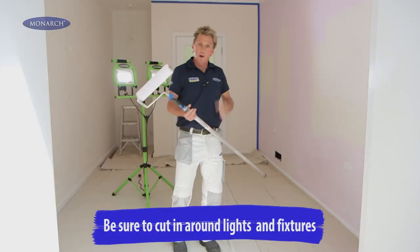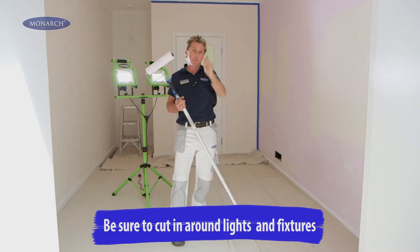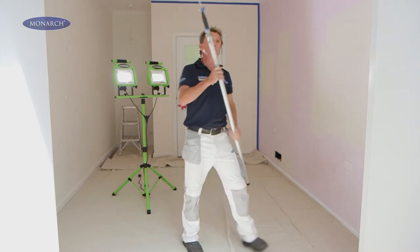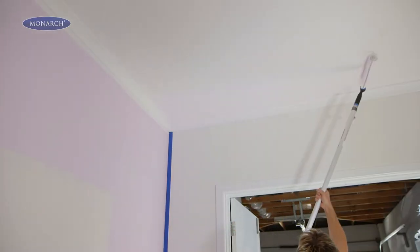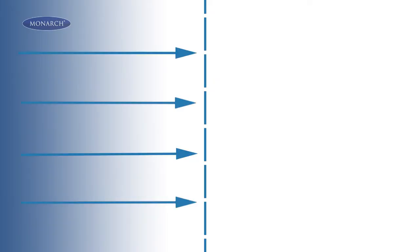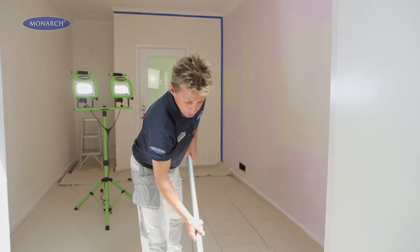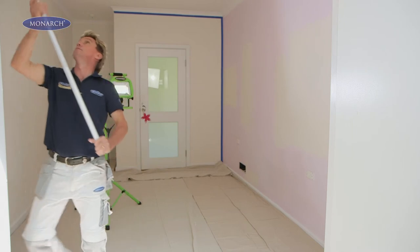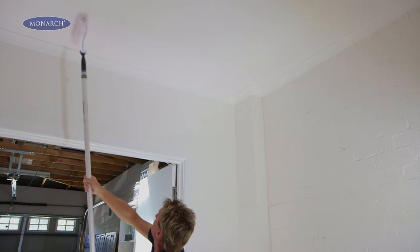Now it's time to roll. With your loaded roller, pretend there's an imaginary line down the middle of the ceiling. Start in the left-hand corner of the ceiling and roll a couple of roller loads in towards the centre of the ceiling, towards the imaginary line. Reload your roller and go to the other side, repeating the process and making sure you overlap what you just did.